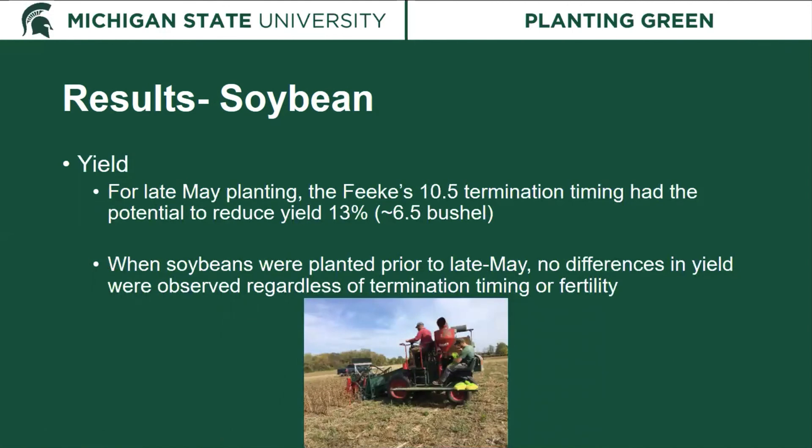Looking at yield, for the late May planting, waiting until the rye flowered at Feeks 10.5 had the potential to reduce yield by up to 13 percent — about 6.5 bushels per acre in this study. However, when soybeans were planted more timely, we did not see any differences in yield regardless of termination timing, termination method, or the fertility provided to the rye. So if you can get soybeans in timely, you can wait to achieve weed suppression benefits, but if planting later, you really want to terminate earlier.